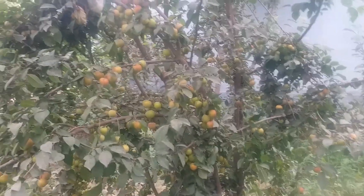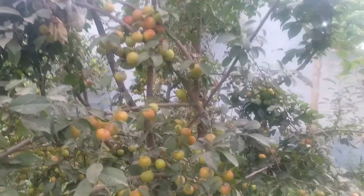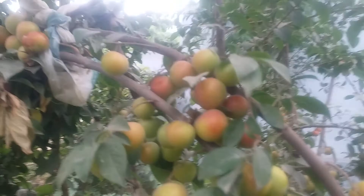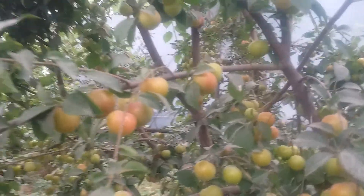Hi friend, this is KK Sungul with the Kiwis and you are watching the video of plum tree. This is the plum tree and it is growing over there. Look — very beautiful and very tasty. Although they are small in size but very tasty and they are going to be very reddish.